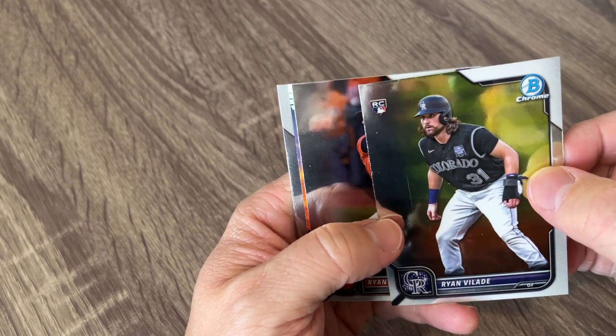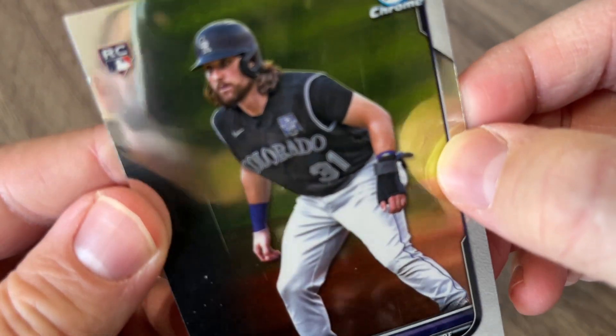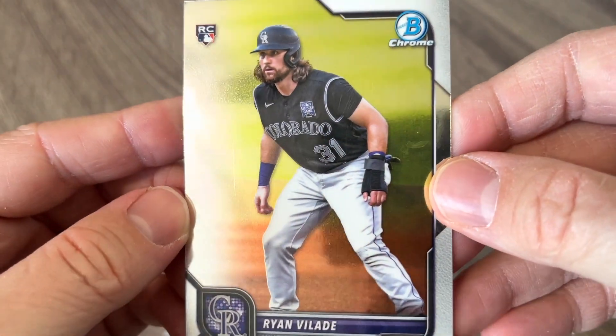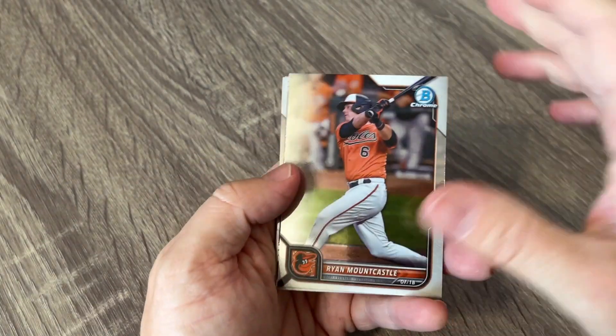Oh wow, that is damaged. I don't know if you can tell, but it's got a big old dent in it right there and it's got some really, really bad scratches. Not great. I hate to pull that out of a brand new box.